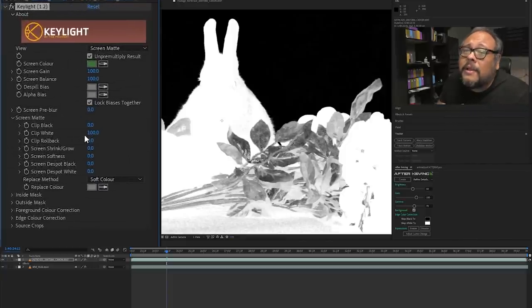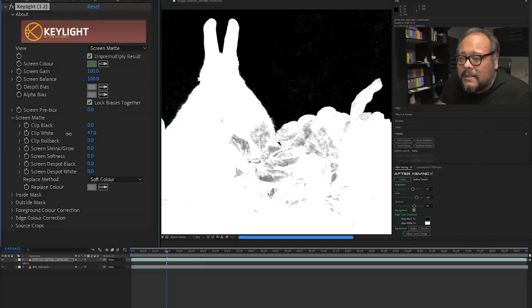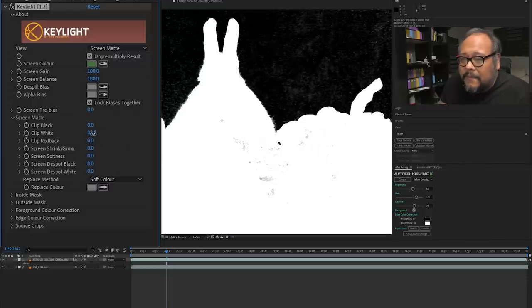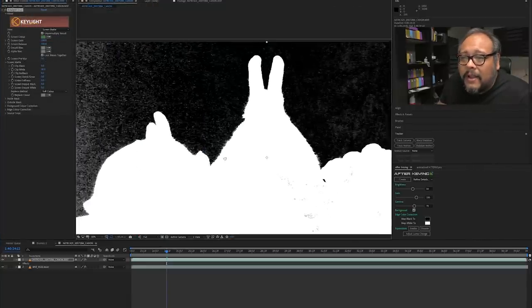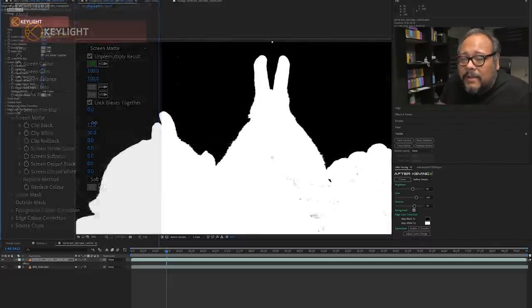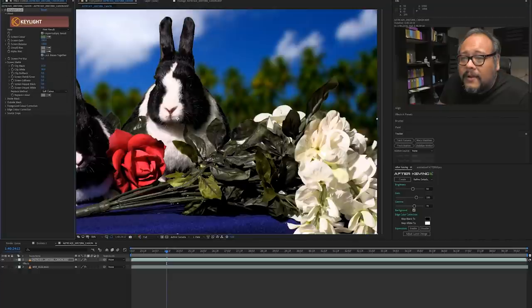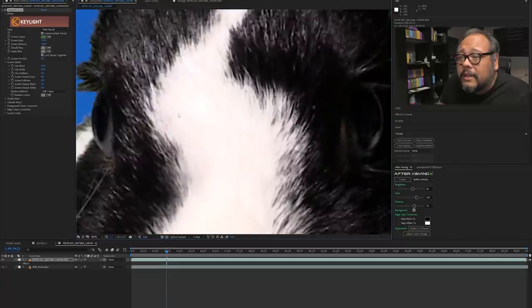We can go into our screen matte mode and bring down our clip white, keep going further and further down — notice how the leaves get less and less full. Right around 35 or 30, we've got most of it. Let's go with 30. We just have a few little black specs left we can deal with later. Then we have a lot of little black specs on the background, so we'll bring our clip black up a little bit to get rid of that. And there we go — if we go back to our final result, that's a pretty decent little key right here.